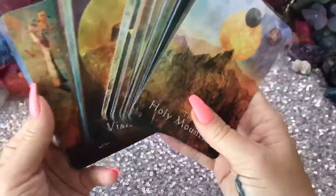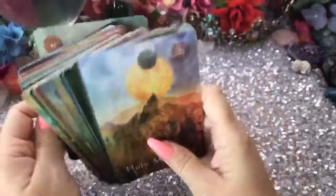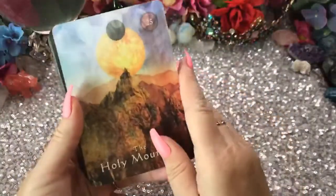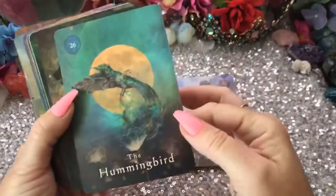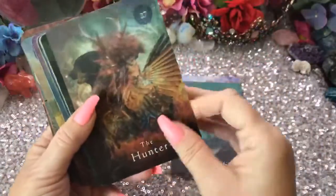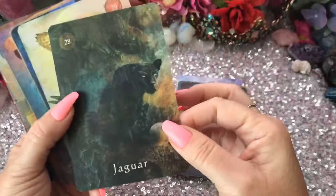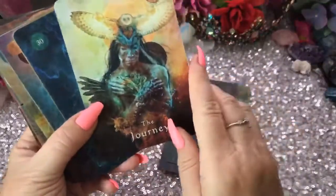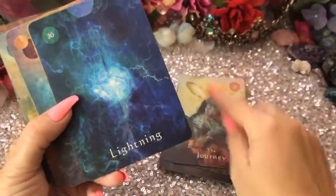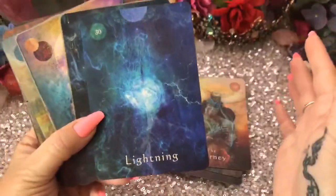They kind of got out of order — that's okay, because maybe Amira took a look at these first. So the Holy Mountain, and the Hummingbird, the Hunter, Jaguar, the Journey, Lightning. I love it — I don't think I've had a single card that says Lightning, except in the Charms.